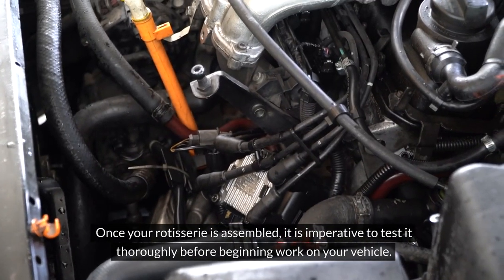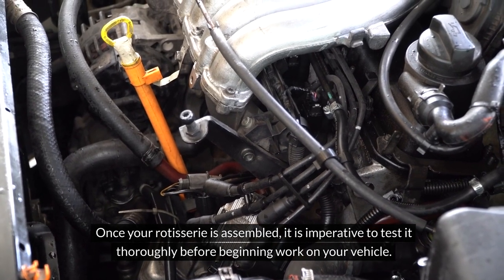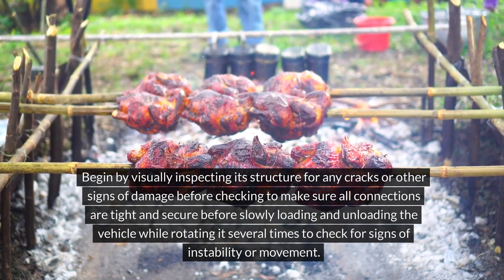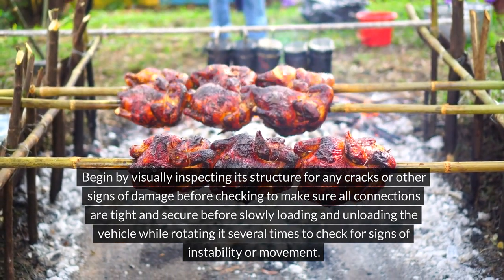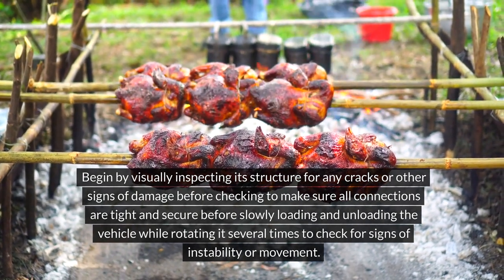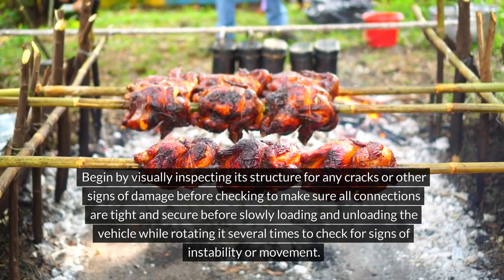Once your rotisserie is assembled, it is imperative to test it thoroughly before beginning work on your vehicle. Begin by visually inspecting its structure for any cracks or other signs of damage, then check to make sure all connections are tight and secure before slowly loading and unloading the vehicle while rotating it several times to check for signs of instability or movement.